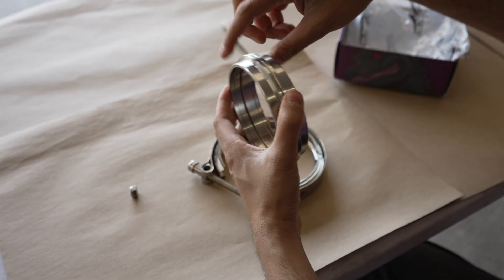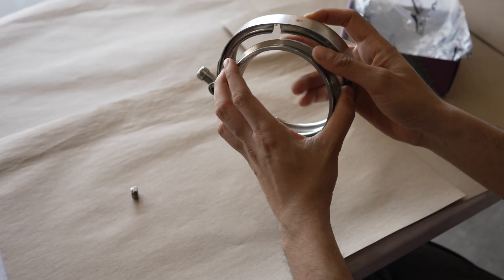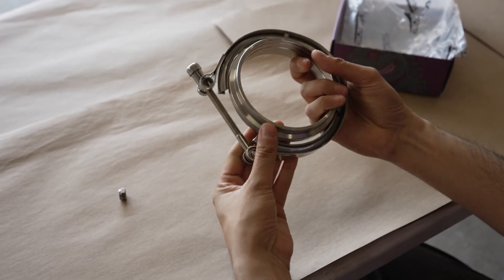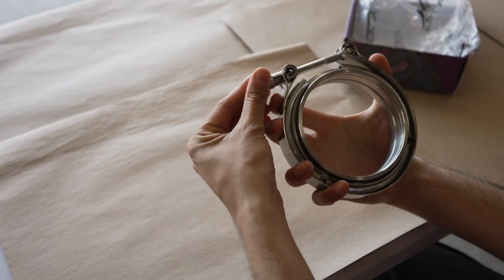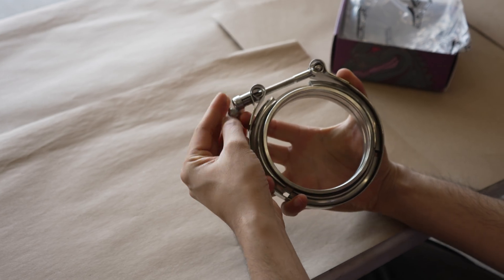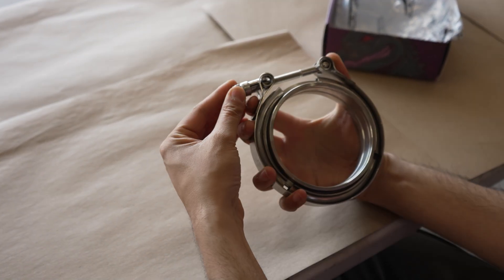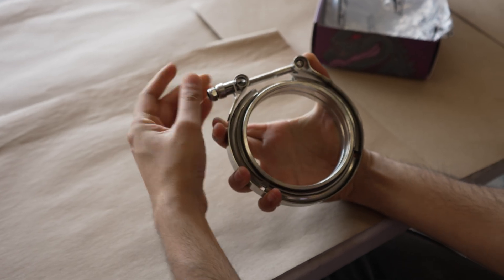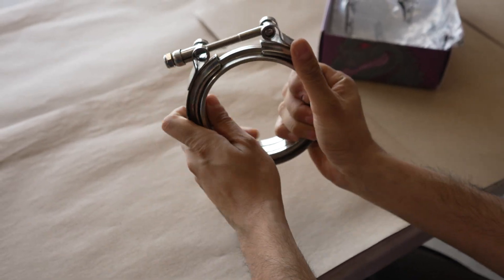After the flanges are both welded on either end to the pipe or wherever you want them, they'll be together. Put the clamp around the outside, lock them in place, put the nut on and you are done. And then the tighter the nut goes, the tighter the V shape will pull itself in and clamp them all together.